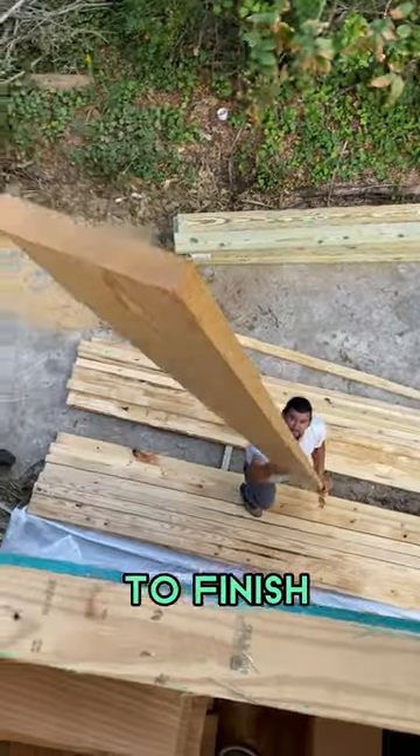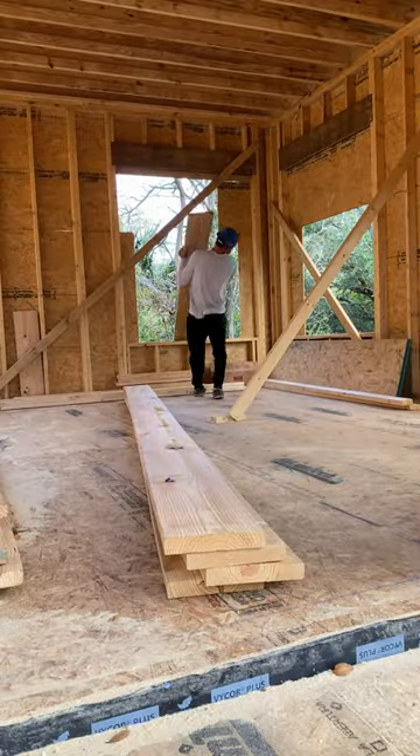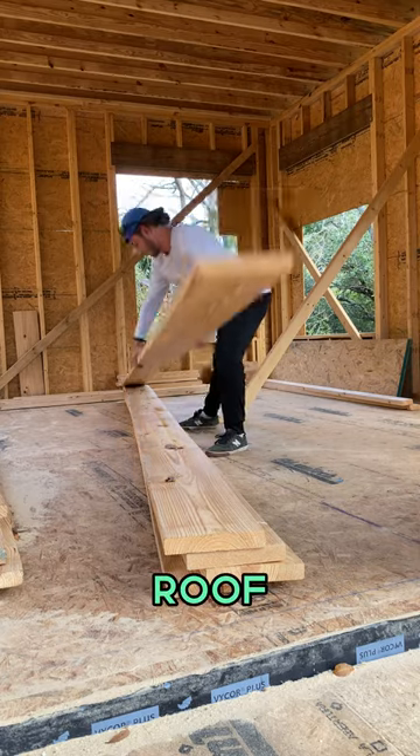We ran out of materials, but now we finally have them and we got to finish this today. Our 2x10s are going to be our roof rafters.